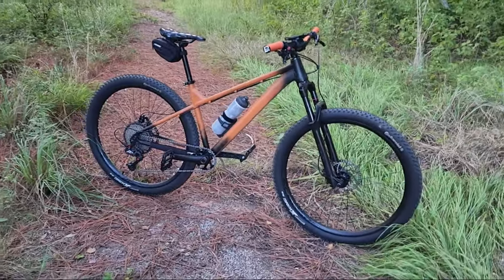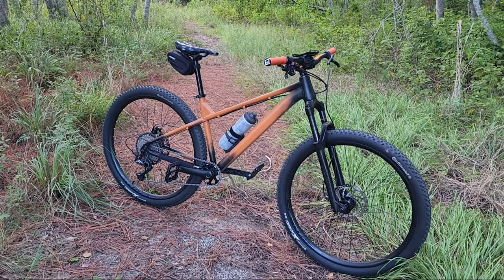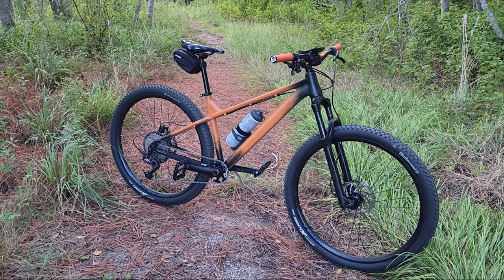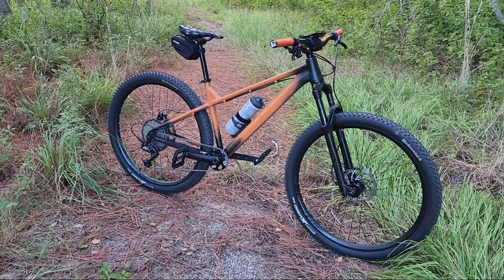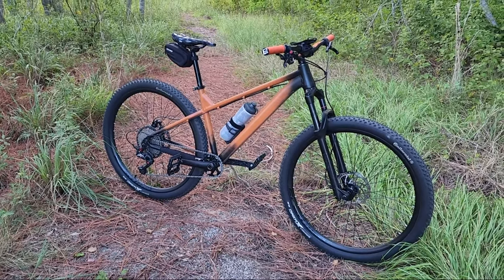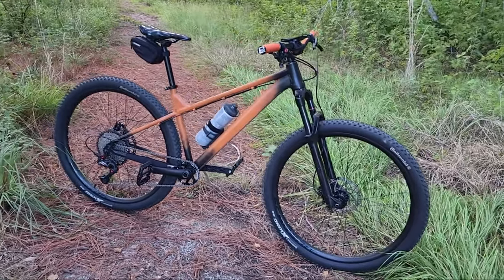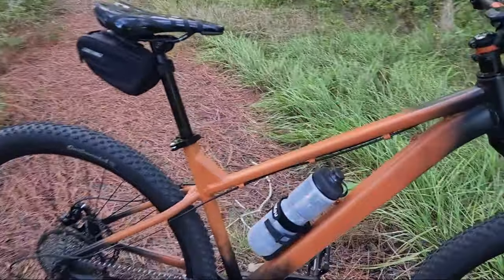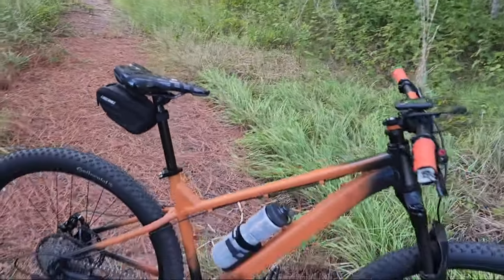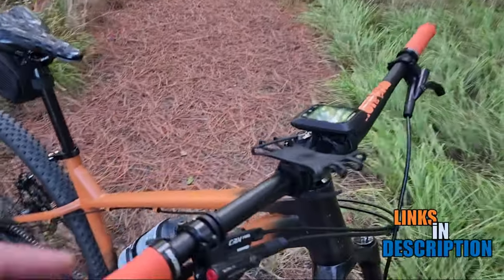As you can see, this is something else. This is my Mongoose, and it's now a 29er — no longer a 27 and a half — with a custom paint job. Some of the parts on here are grandfathered in from different projects. Let's start over here with the handlebars.